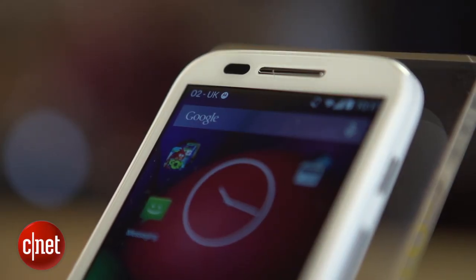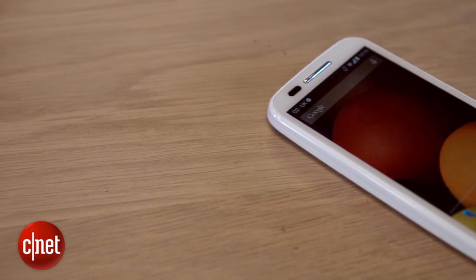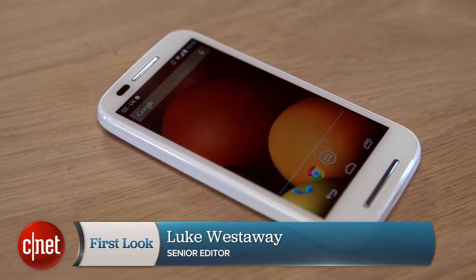So finally, what about the all-important price? This thing is going to cost around a hundred and thirty dollars off contract in the US and eighty-nine pounds in the UK. So it is cheap, but is it good value? We'll find out more in the full review, so stay tuned. Check out CNET.com for more. I'm Luke Westaway and this is the Motorola Moto E.